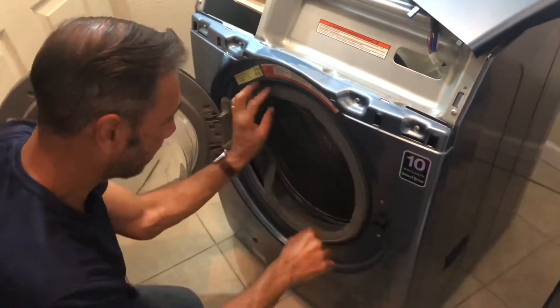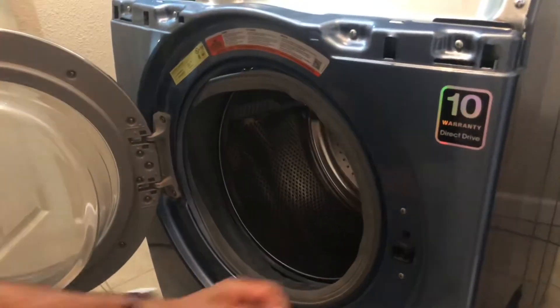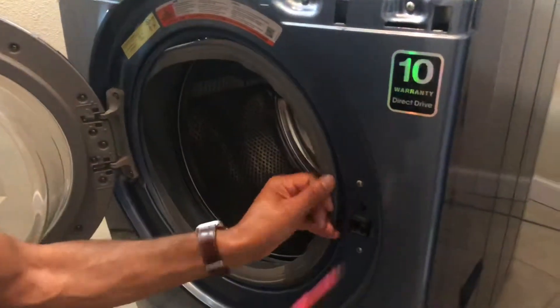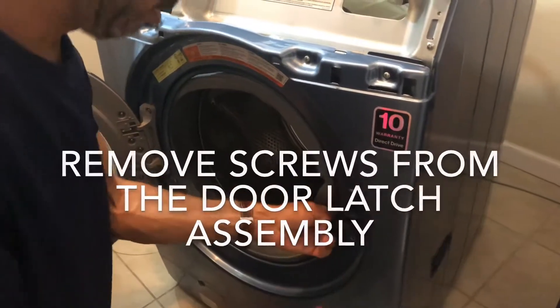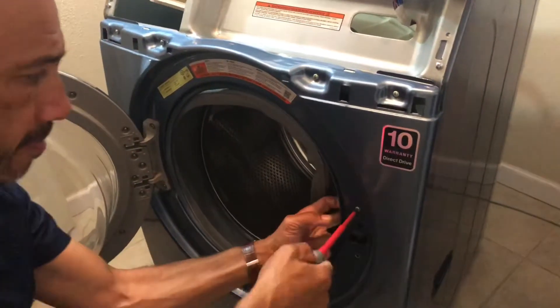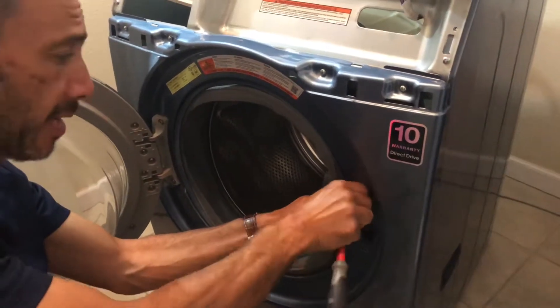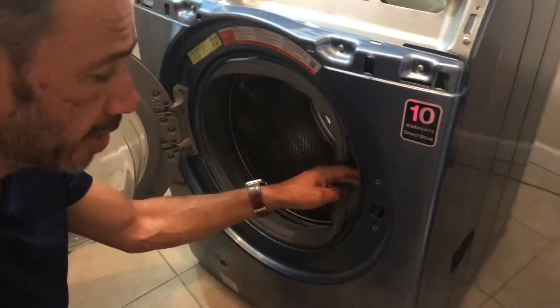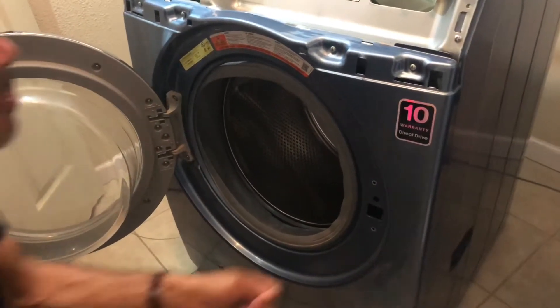Do not take this out, as it has a hose there for the water drain. After you've taken the screws out, push it through — you're not losing it, it's still on a wire.